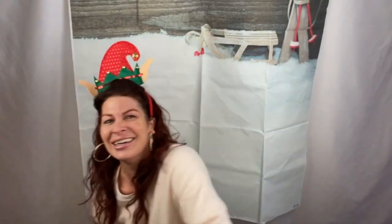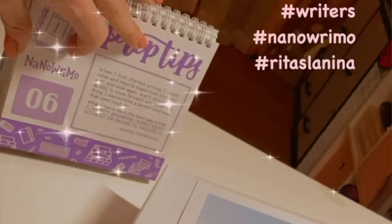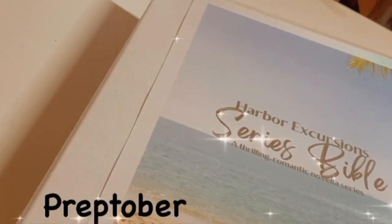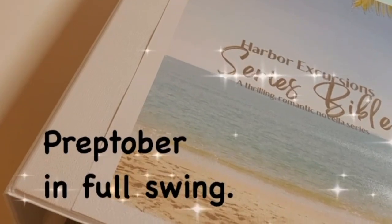Today we're going to do the Harvard Excursion Series Bible. I've been wanting to do this for a really long time, and my dog is driving me crazy. I started it and put it together a couple months ago, and then NaNoWriMo started and then Thanksgiving — and here we are. It's Christmas time. I get to show you how I did it.